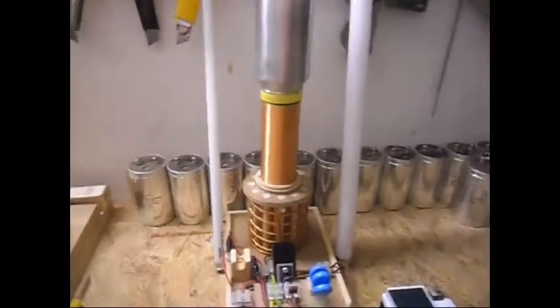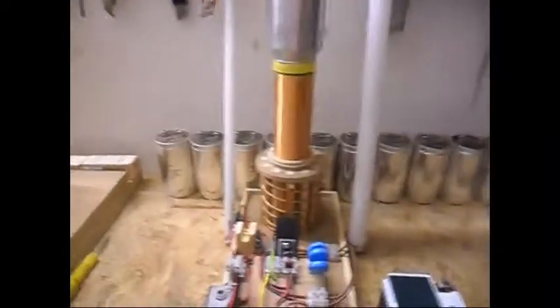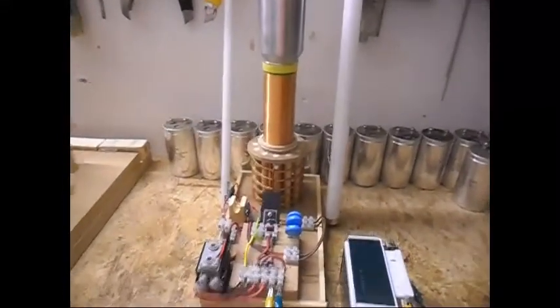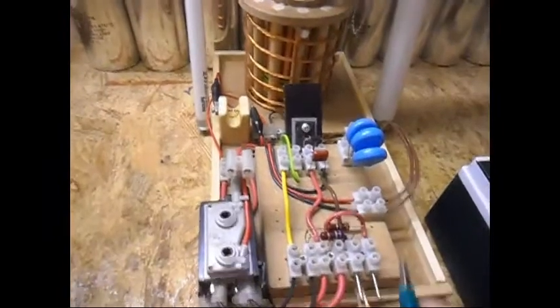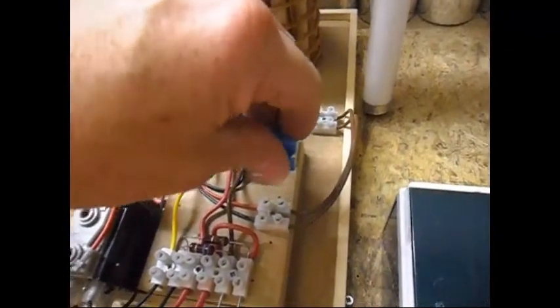Sorry for the short run - the sound is really killing my ears and the ozone gas is killing my lungs, and that's not the intention of these tests. But anyway, I'm happy with this now, so I'm not going to go any further with the capacitance. I'm happy with that. The capacitors do feel slightly warm, but not much.